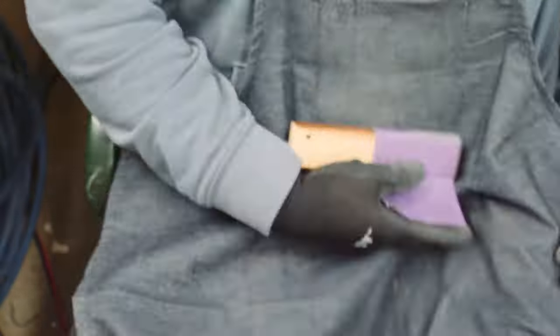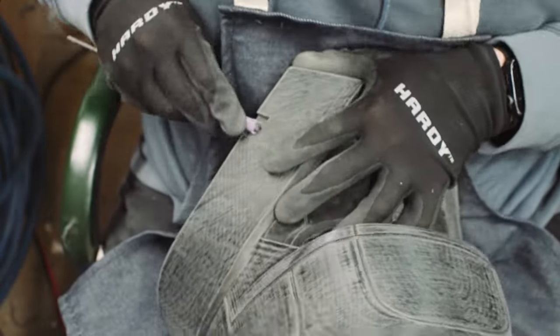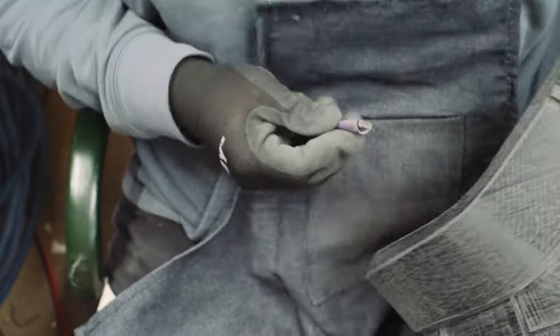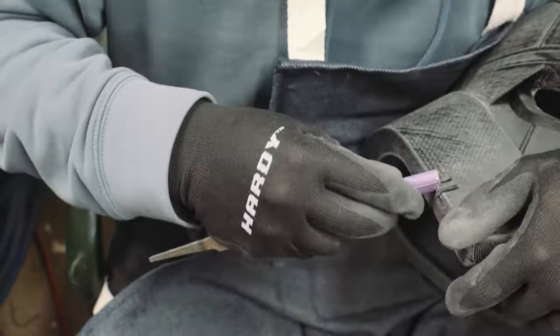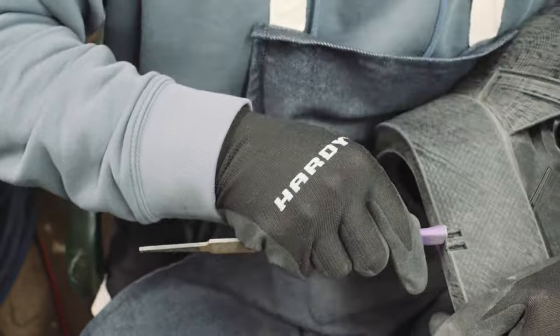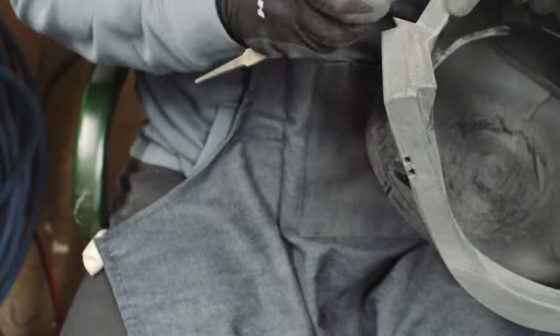Here you can see I'm using all kinds of different pieces of wood or files or anything that has a nice square edge that I can wrap the sandpaper around and get into all those different little angles in the helmet. As I was sanding, I wanted to make sure I maintained as many sharp, clean angles as I could on the helmet, so I wasn't having to fill in and try to recreate angles because I removed too much material.